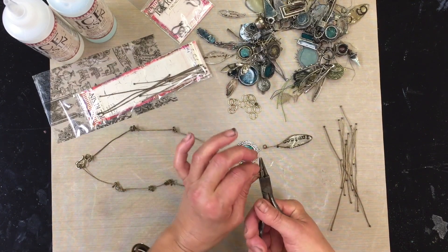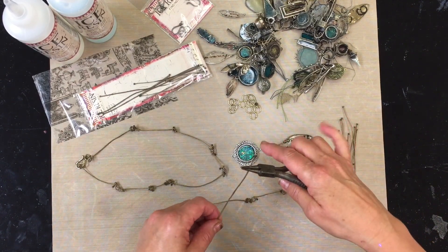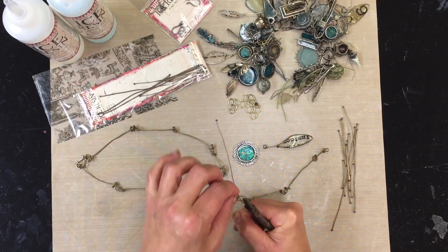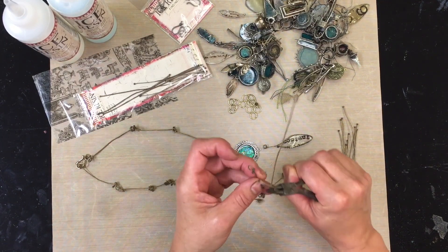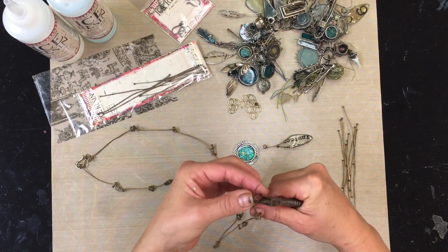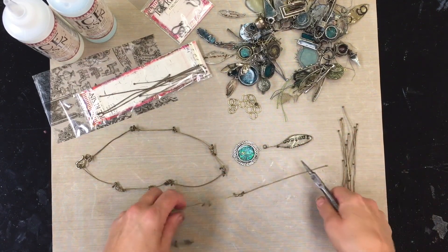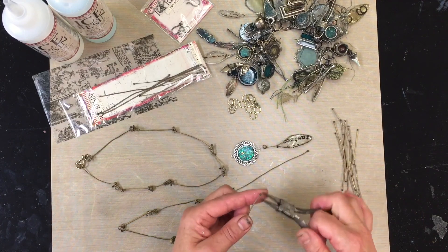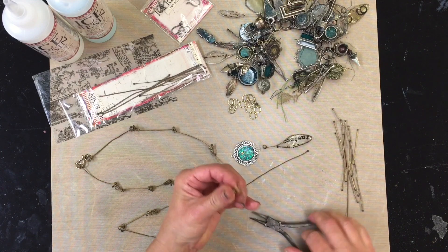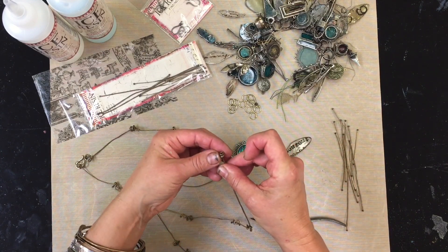I'm gonna use another really long one, give myself some length — maybe leave about a half inch. I'm going to leave maybe a half inch, get in here and wrap. With a big long piece like that, I like to get in and use the little end pieces — just two little ends to have movement in different areas.